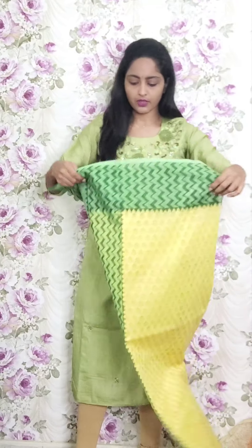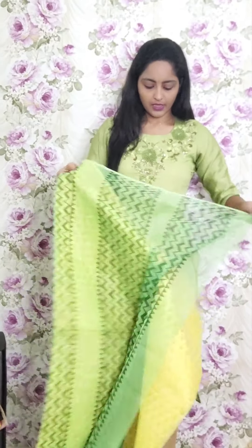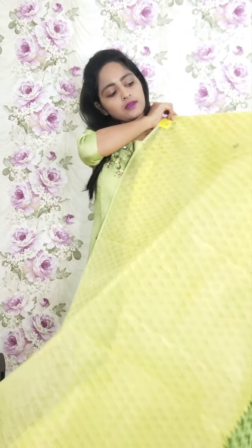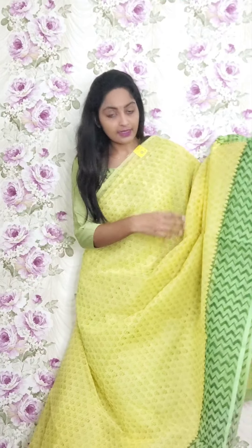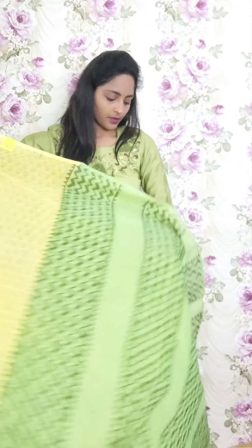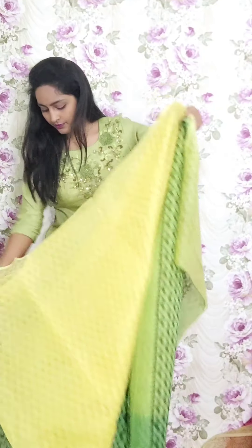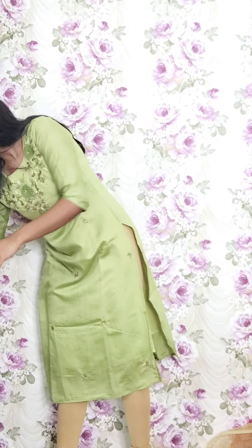Next one is lemon yellow with green combination — a different design from the earlier similar combination. Very light lemon yellow color with green border. Green has light brown color print and only zigzag lines on the green. This is the pallu with kota doria blouse. This is PR24 and the price is ₹1950.